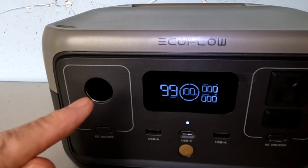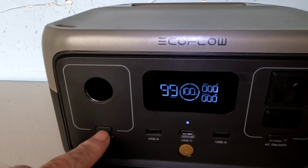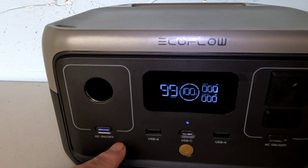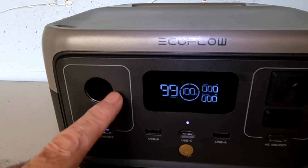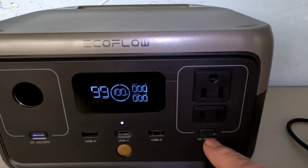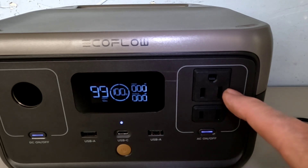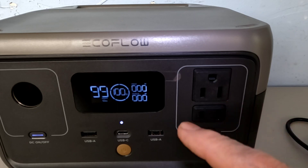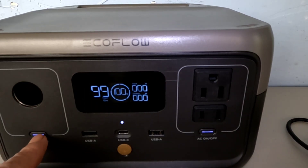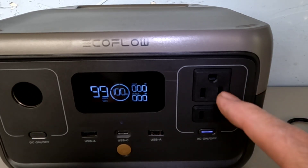If you're using a cigarette-style plug-in, before you do that you turn that on — the light comes on right there and the circuit is live. It's the same thing on the AC side: before you plug in any AC device, you have to push that button and the light comes on. Now it's ready — plug in whatever device you want to use.